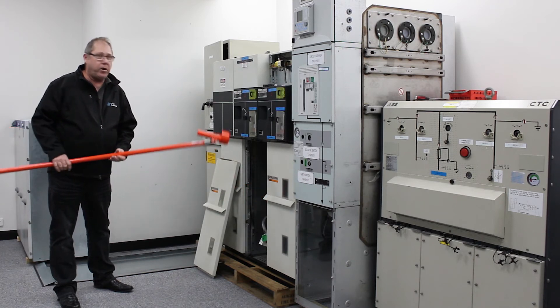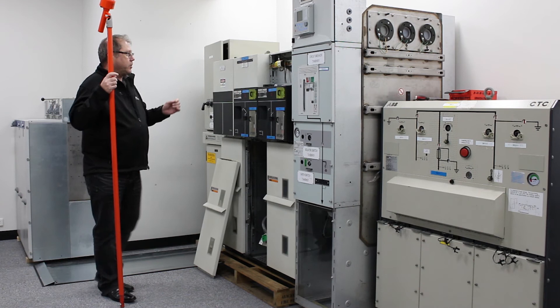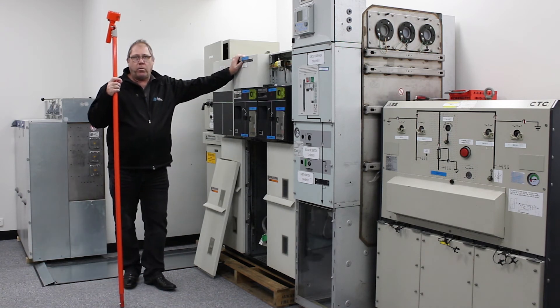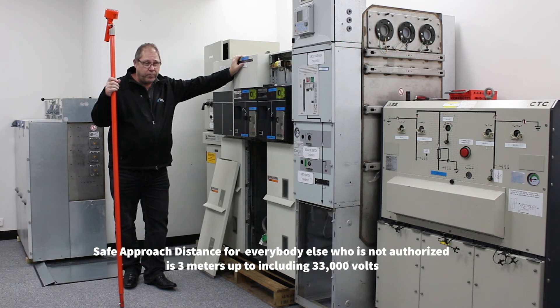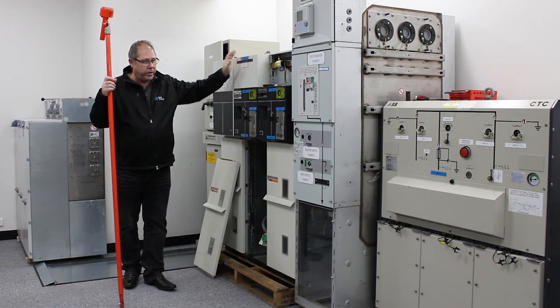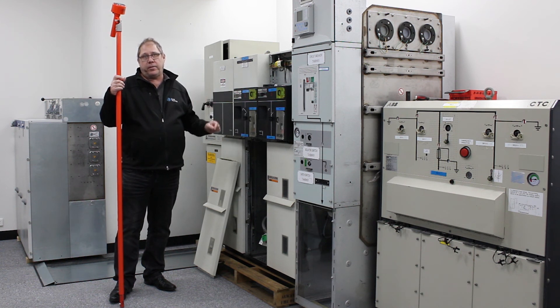That is the only reason I would approach that distance. It is not intended for general work to be carried out at that proximity to HV — you won't live long doing that. The Safe Approach Distance for everybody else who is not authorised is 3 metres up to and including 33,000 volts. So if you're conducting work that is not testing or measuring, you must maintain that 3 metres from the 33,000 volts.